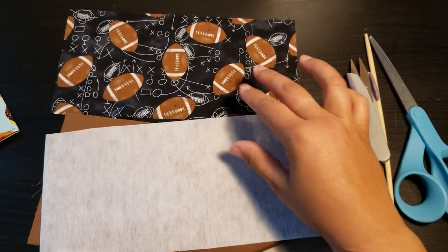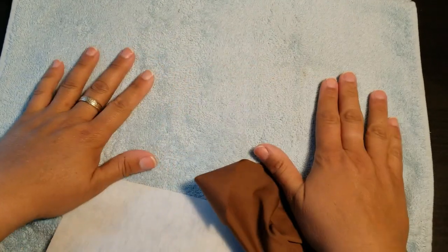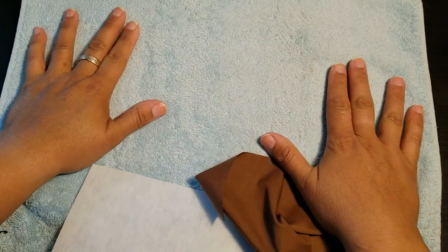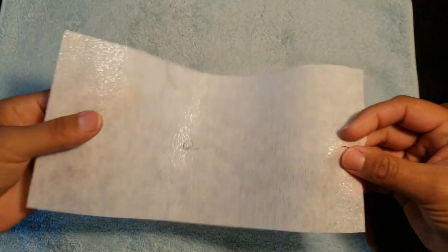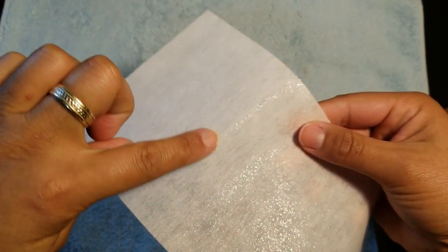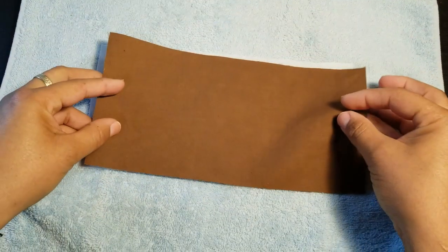First, set the outer fabric aside and work with the inner fabric. I'm ironing at my table today using a terry towel in my sewing room. Take the Pellon 809 interfacing and place it shiny side up — the shiny side is the glue that adheres to your fabric. Then take the wrong side of your inner fabric and place it face down onto the shiny side.